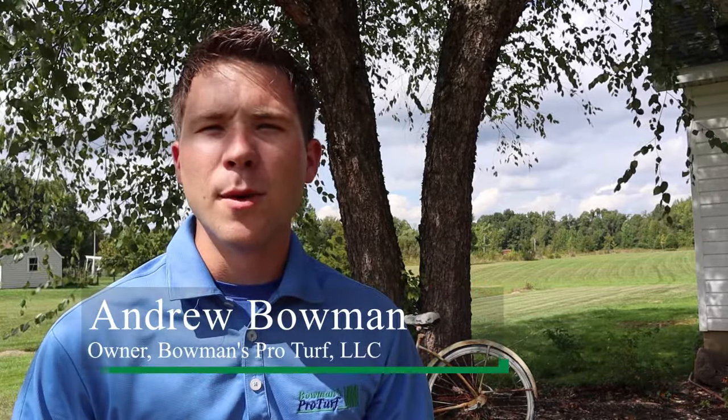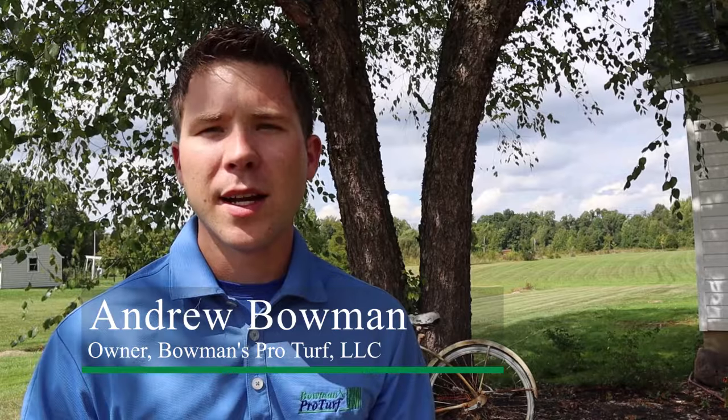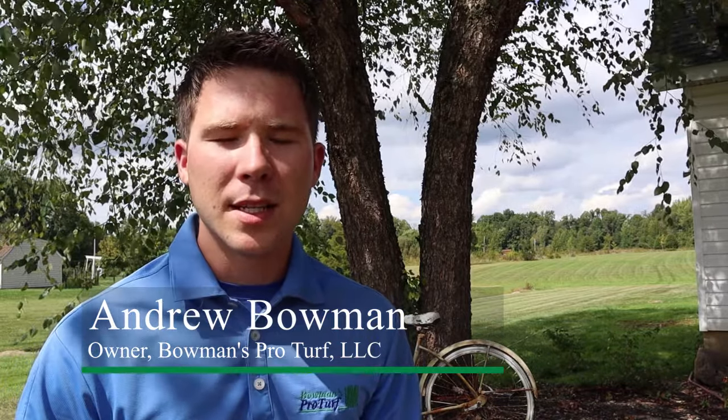My name is Andrew Bowman. I'm the owner of Bowman's ProTurf and I want to take a couple minutes to share with everybody a big misconception, a big myth that we hear almost every single day, whether it's from customers or potential clients calling and just asking questions, and that is mole control and grub control.